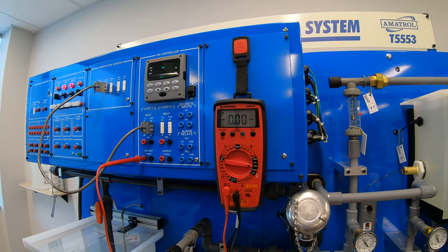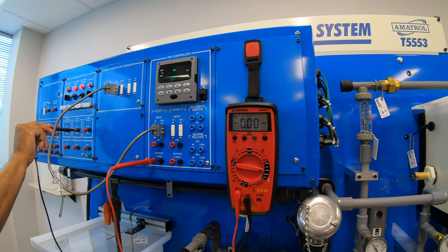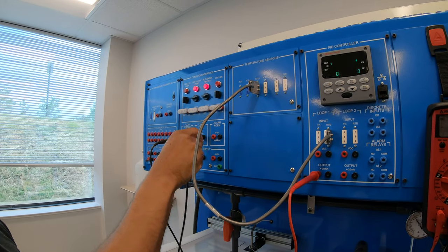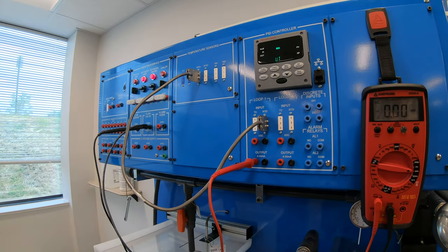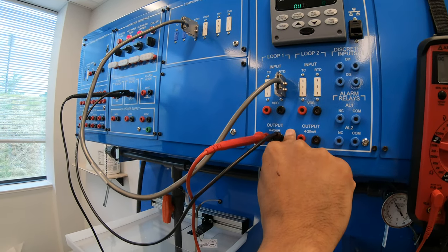Now our common, which is running in series from our multimeter, to our input and our flow valve. Our output and our flow valve will connect back into our black to our PID.